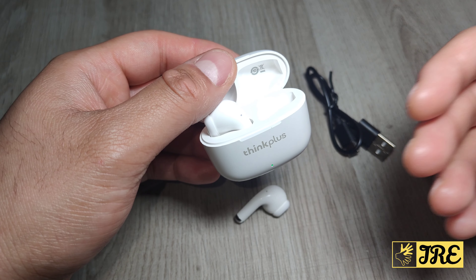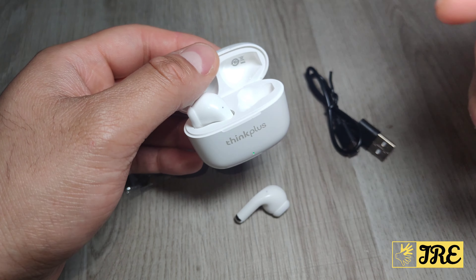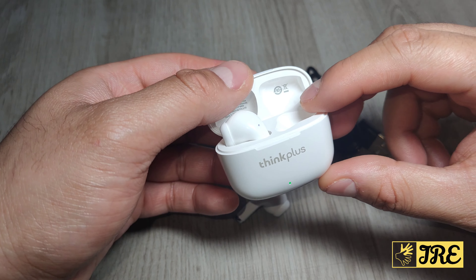The comfort is the main thing I like about these earbuds — when you wear them it doesn't feel like you're wearing anything. They provide an amazing surround sound system, brilliant sound quality, and long battery life.